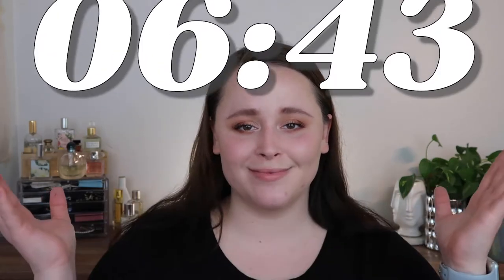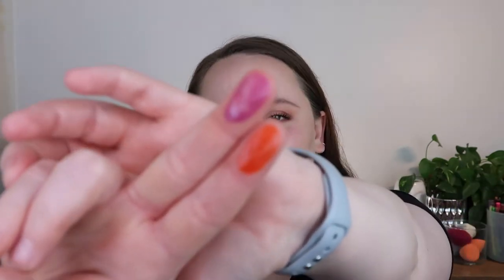If you just want to hear me talk about all the other cream blushes that I have, skip to this number right here. I will have timestamps down below as much as I can. [Reacts] Stop it, look at that!